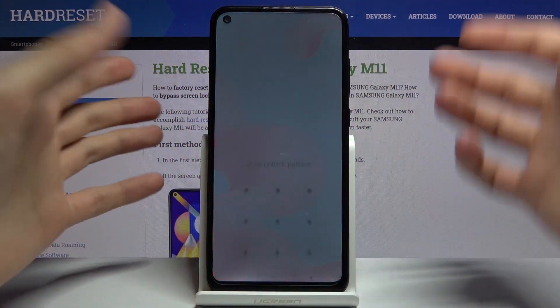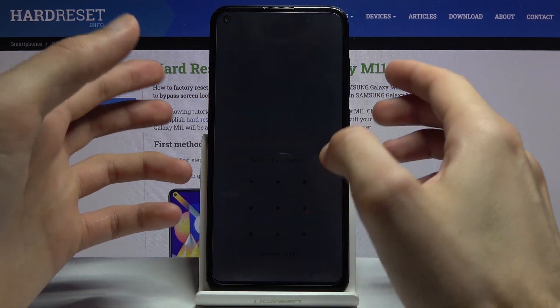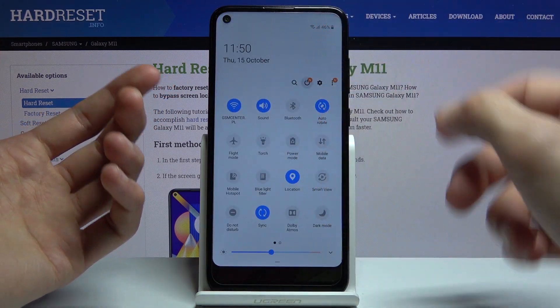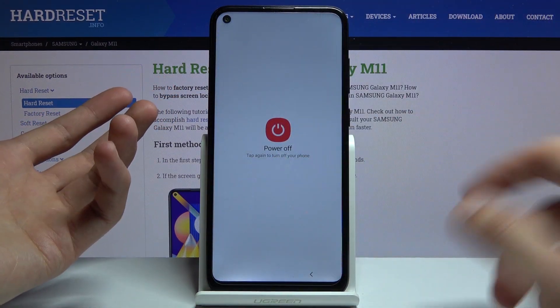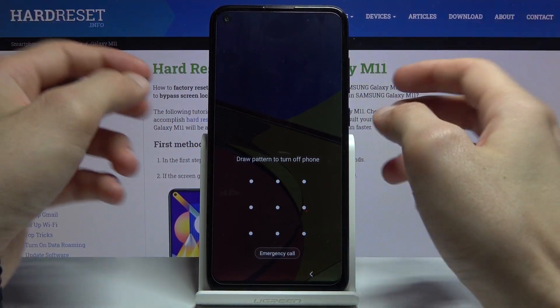I'm going to lock the device so you can see I do have a pattern, and I'm going to proceed from here as though I don't know it. The trick is we will need to forcibly shut off the device, because we can't actually turn it off with a pattern lock — theoretically, we don't know it.